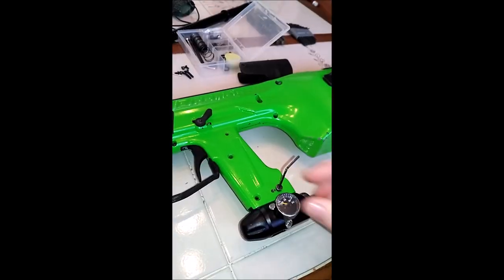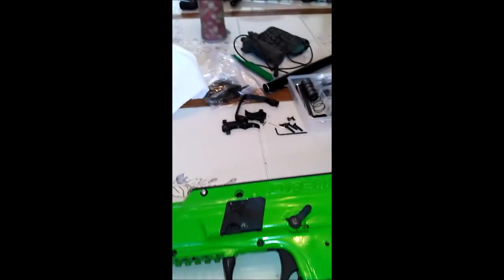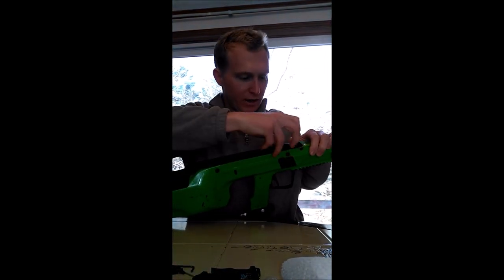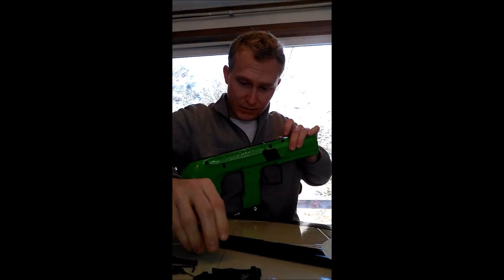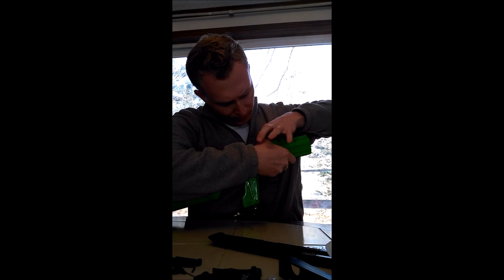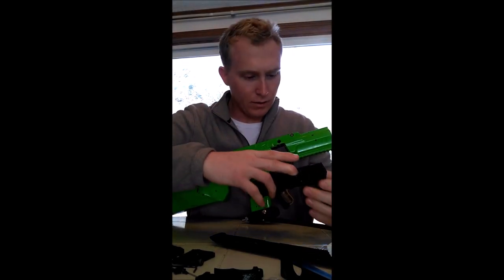That's the last of them. I like to keep all my screws together so I don't lose them. Now I'm going to pop out these tabs up here and get the top off. Then push these pins out, get the pins out, set them over by our screws.